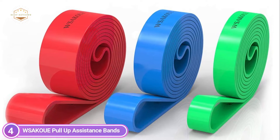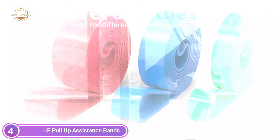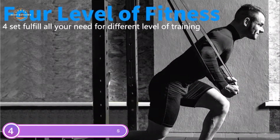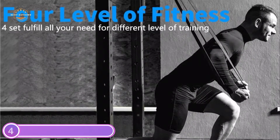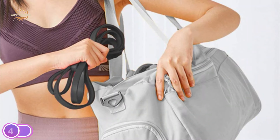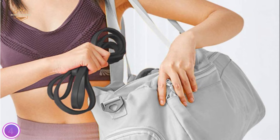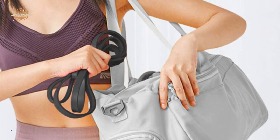The gym band is ideal for women and men to build muscle in their backs, arms, and legs, as well as the butt, chest, and ABS, and to improve your flexibility. Stretch bands also demonstrate their outstanding effectiveness in physical therapy, weight loss, and injury rehabilitation, among many other things. You can put the 4 Fitness Bands Kit inside the drawstring bag and workout wherever you go.